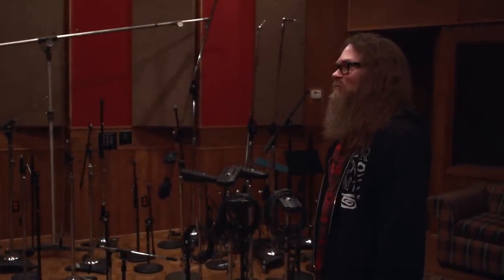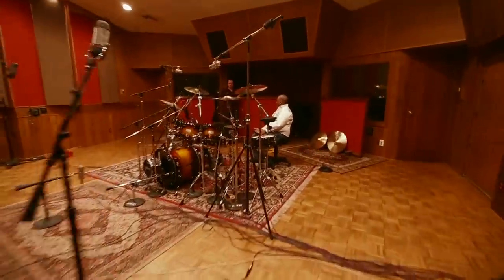You put an amazing drummer like Tony in an amazing room, and listen to that — it's gorgeous for a snare drum. Any sort of percussive instrument sounds amazing in this room. The product's going to be amazing.